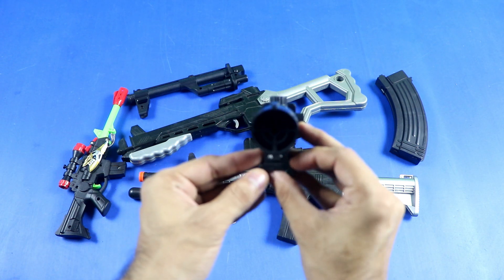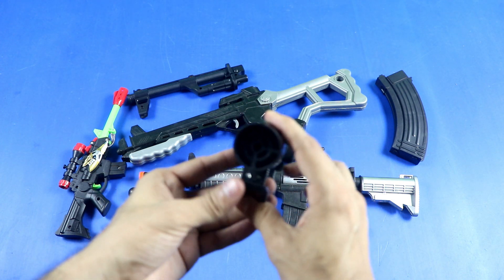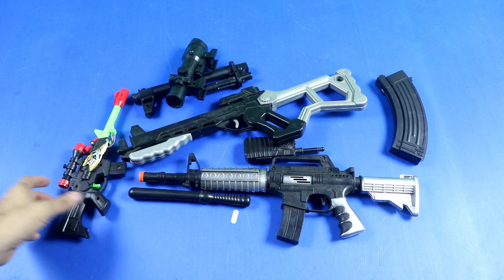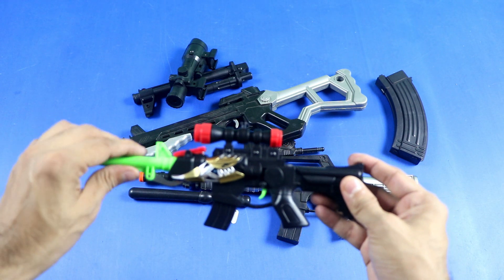This is the black color sniper, and this is the black color sniper, and this is the black color sniper. Sniper mini vehicle toy.